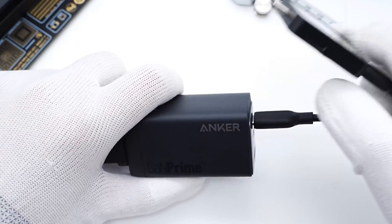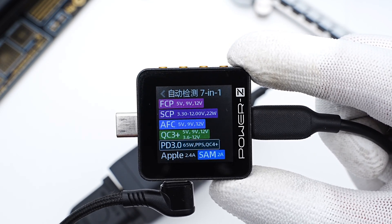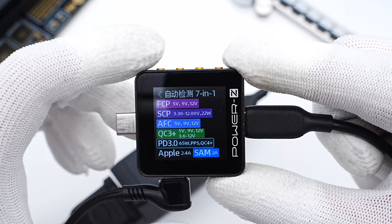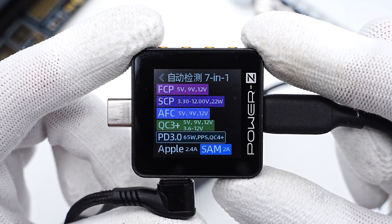The PowerZ KM002C shows that USB-C1 supports FCP, SCP, AFC, QC3.0+, QC4+, PD3.0, PPS, Apple 2.4A, and Samsung 5V 2A protocols.